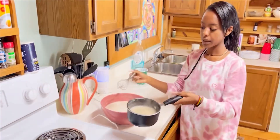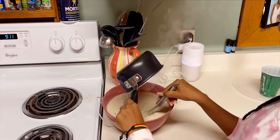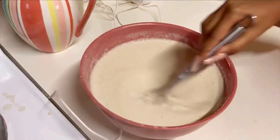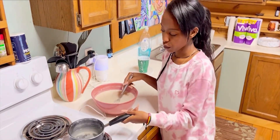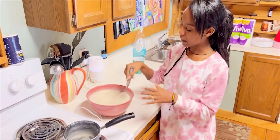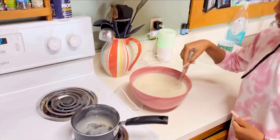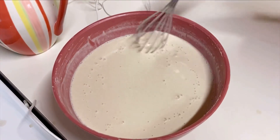Our next step is to mix this again — we have to mix it well. After you mix it, it will become a uniform color. You can tell when it's mixed well because it has a slightly different color before mixing, so you can see the difference after you mix it.